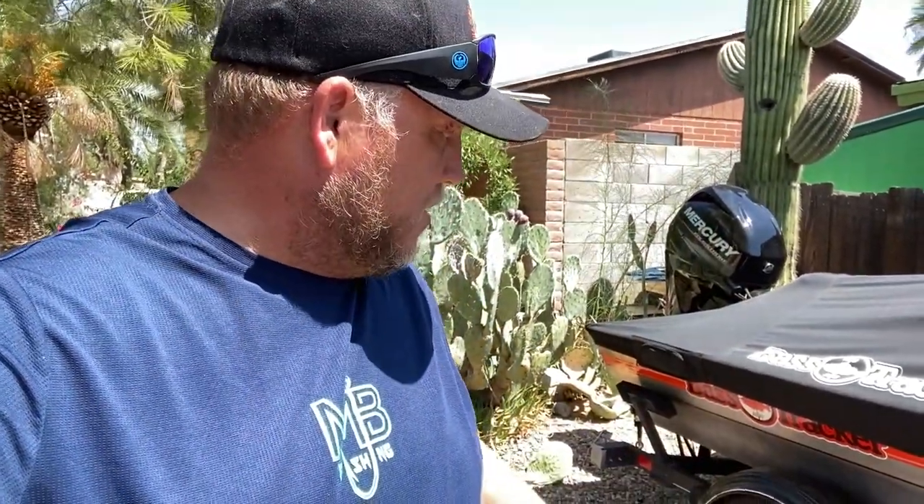Good afternoon everybody, it's Mark. Welcome back. We are about 30 hours away from taking off. Today I'm going to show you how I pack my boat for a long road trip. We're going to talk about grease and air pressure. I bought a new rubber seal for this side — it's been slinging a little grease. I found a hairline crack in the rubber seal. You want to watch that, otherwise you're losing grease and it's flinging everywhere.